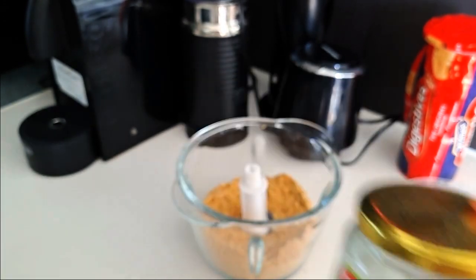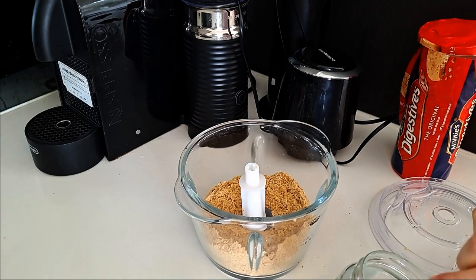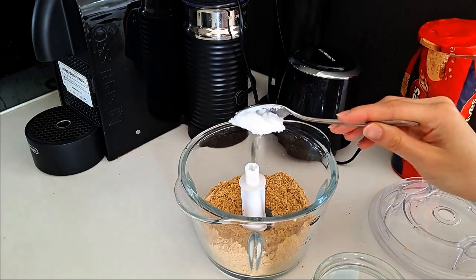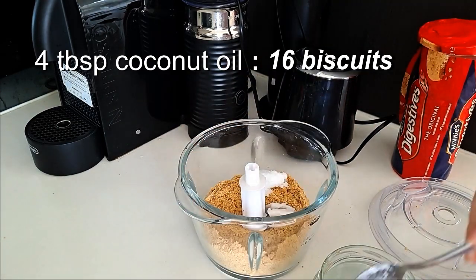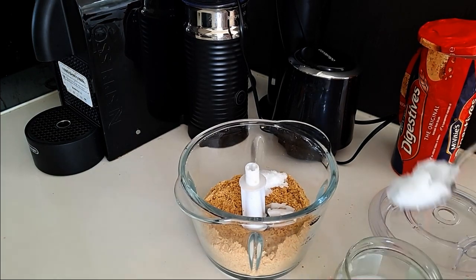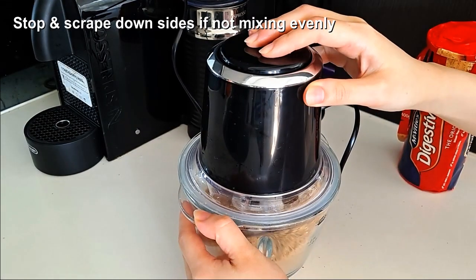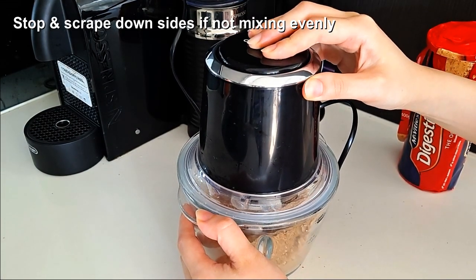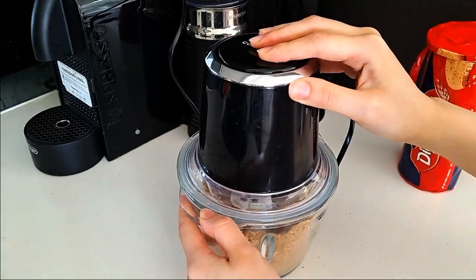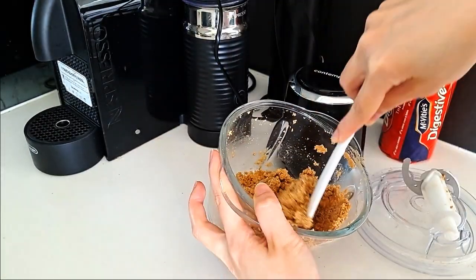I put the biscuits into a blender to pulse and break them up a bit first. Then in total, for 16 biscuits, I added 4 tablespoons of solid coconut oil. Blitz it up again and watch it mix up with the biscuits in the blender. If it's not mixing evenly, stop and stir the mixture with a spoon and then pulse again. You'll know it's a good base batter once it starts to look kind of like wet sand.